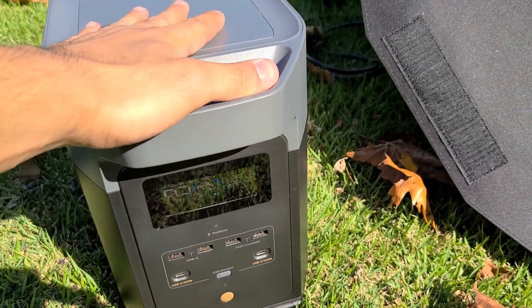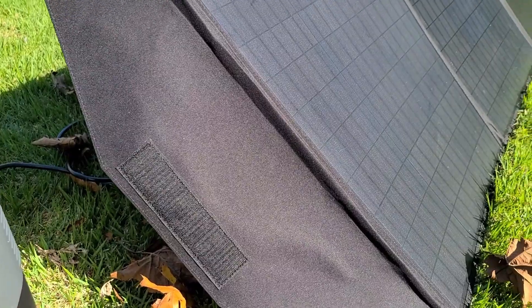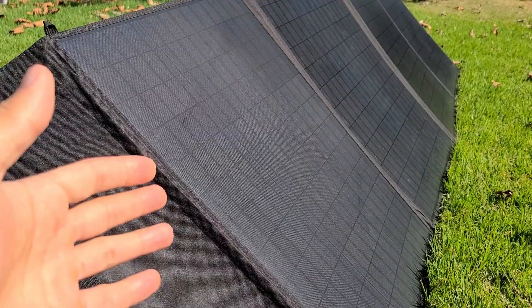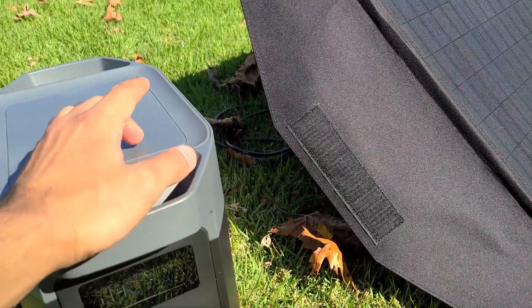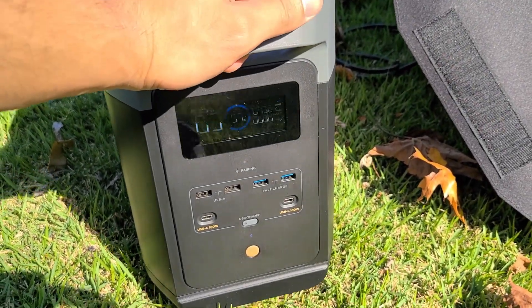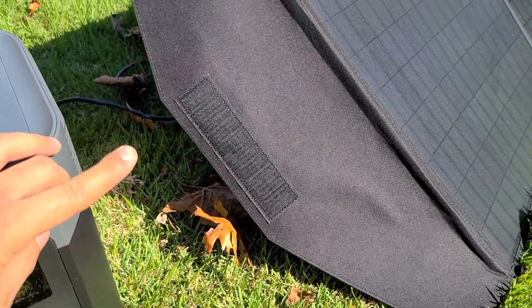Solar panels do get pretty expensive the higher you go on the wattage. I think this Alpha ESS solar panel is about $300 — don't quote me on that, I'm not checking the price right now. I'll leave a link down in the description below for this panel, and a link to the video review.